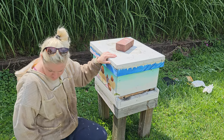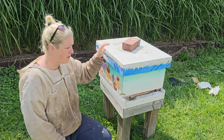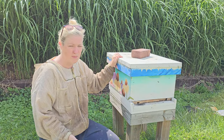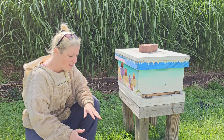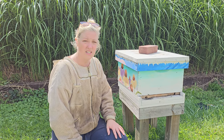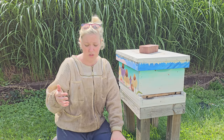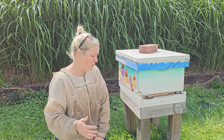Through the master beekeeping coursework, we talked a lot about integrated pest management, especially regarding varroa treatment. Something we already do and continue to do is use diatomaceous earth below our hives, which cuts down on pests and small hive beetles. One thing I learned in the course that I'd love to implement next season is the use of a drone comb removal frame to help manage varroa levels.